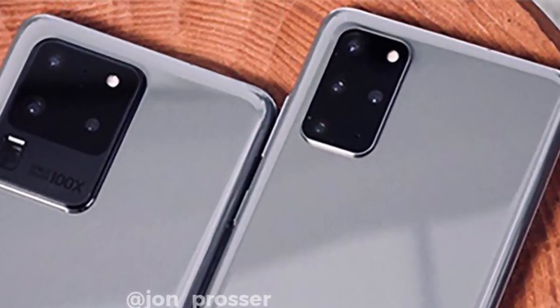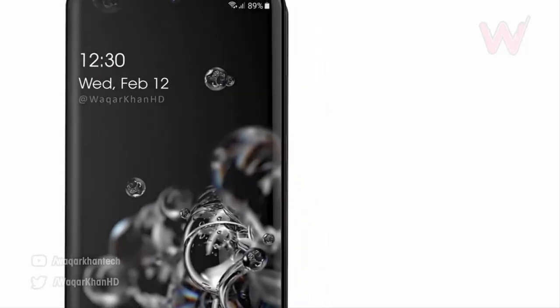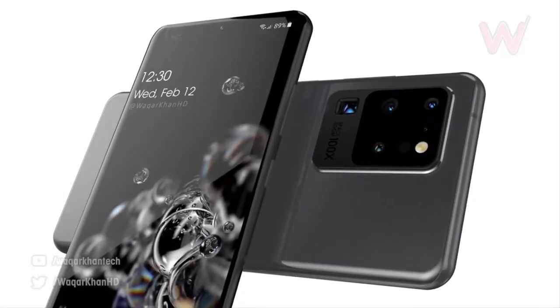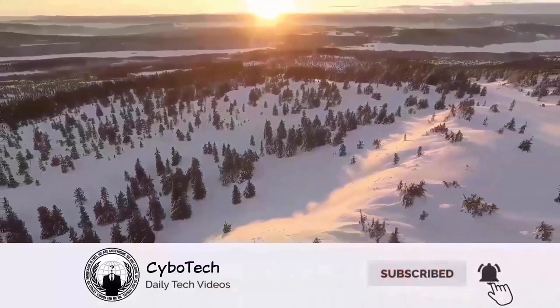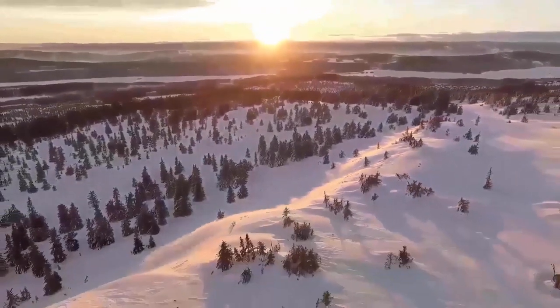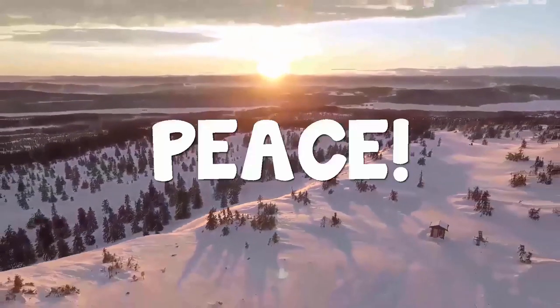At this point there isn't a great deal left to learn except for a few new software additions. So what do you think of this first real-life look at the S20 Ultra? Let us know your thoughts in the comment section below, smash that subscribe button, and press the bell icon for more latest news. As always, I'll catch you tomorrow — peace out.